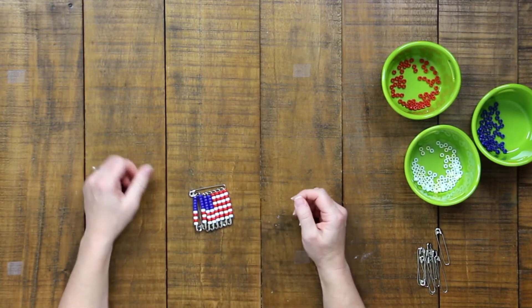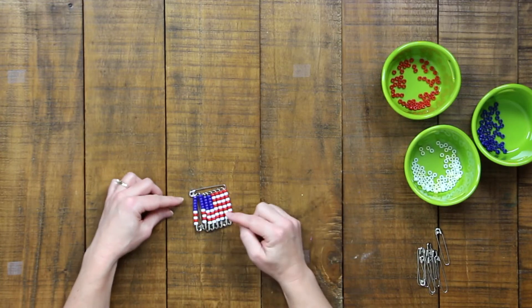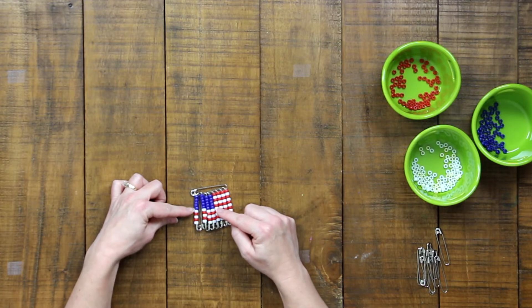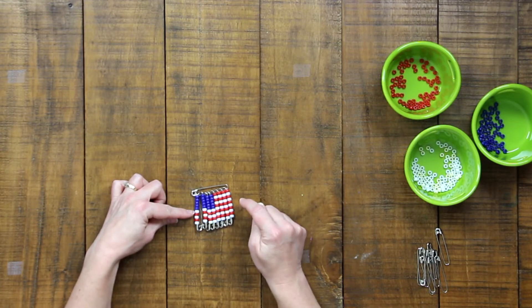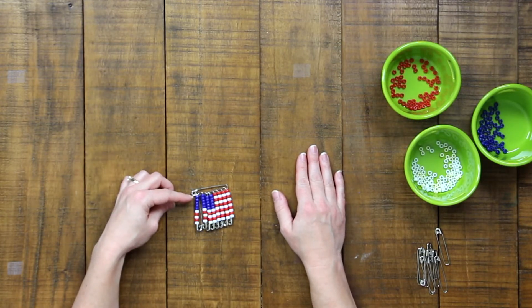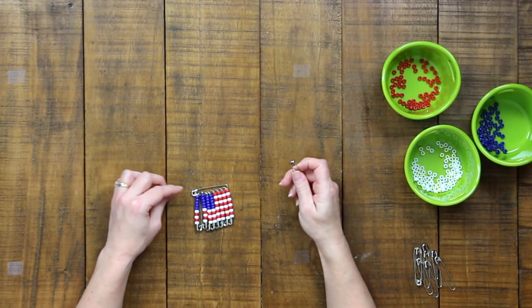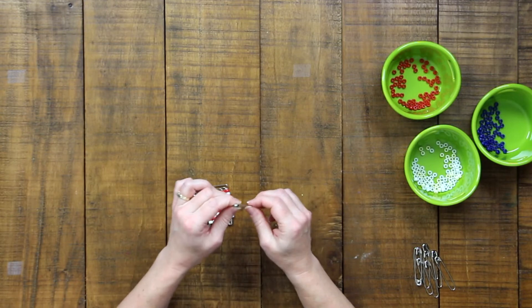If you look at this flag, you'll notice that we've used dots of color connected together to form designs. The blue dots form a rectangle, and the red and white dots form stripes. This is actually a kind of art called pointillism, because you see lots of little points that form a picture when placed next to each other. We are going to build this flag from the top down and left to right, but we'll put the blue — which is at the top of the flag — on our pins first, which means it will fall to the bottom, so the flag will look upside down until we turn it over.